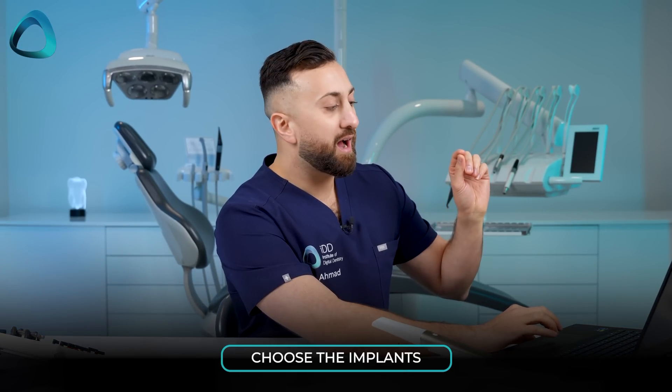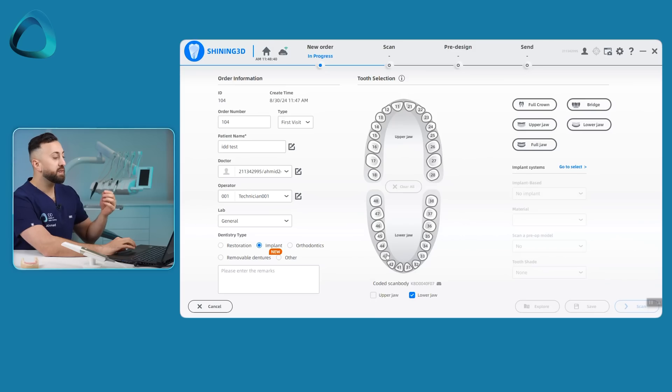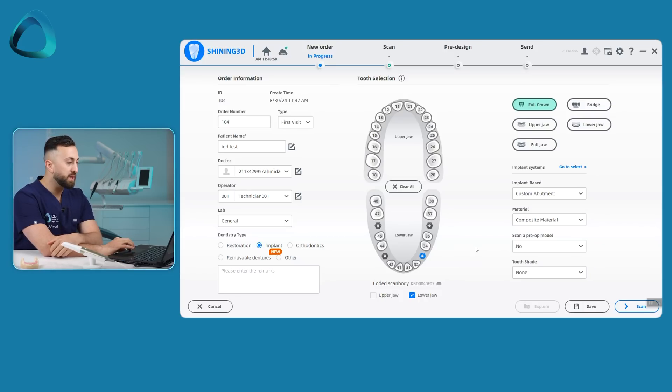The next thing to do is to choose the implants, or denote on the software how many implants there are and the rough positions of them. So we're going to click over here, click over here, click over here, and click over here — pretty stock standard all-on-four treatment there.